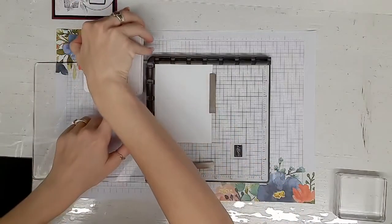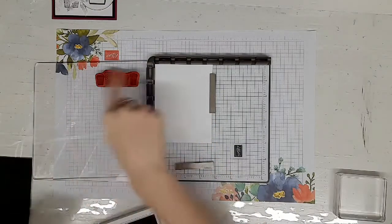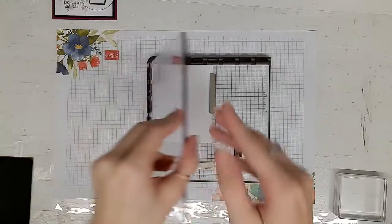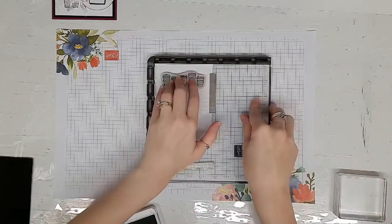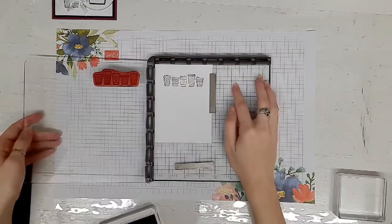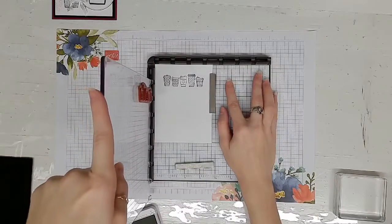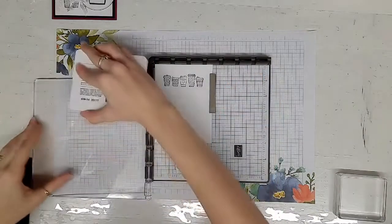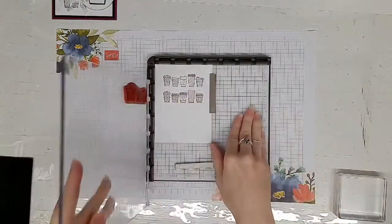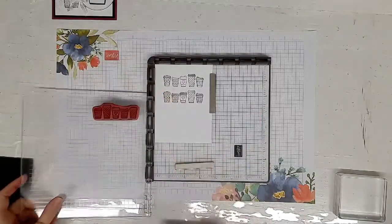I'm missing the bottom of the coffee cups, so just as you would normally stamp, you've got to make sure that you have the image fully inked up. Then you're just going to close the plate onto your piece of paper, lift it and move it down, re-ink, and then repeat the process four times until your white mat is fully covered.